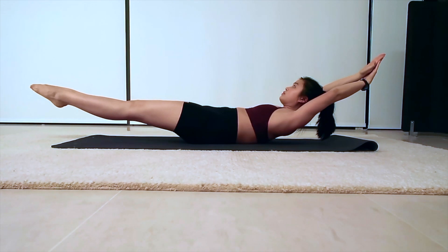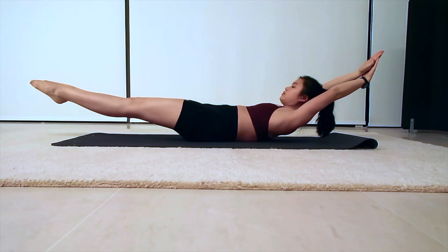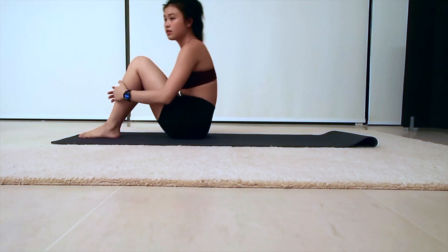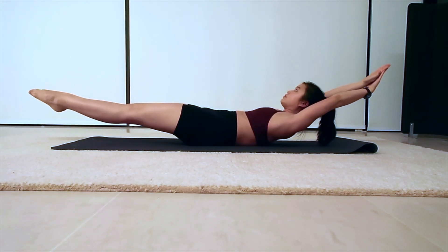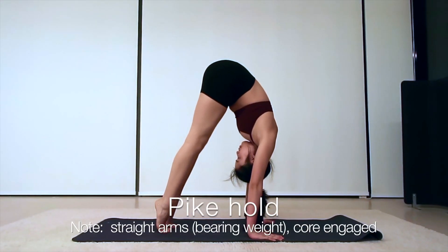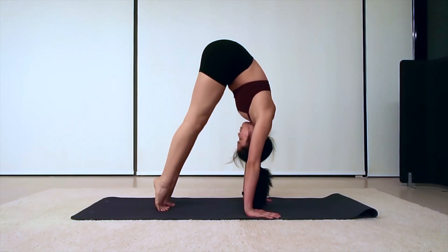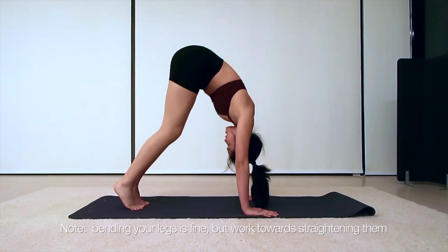If you're not able to get your legs low enough in the hollow body hold, bring them higher such that your back is still completely on the ground — there should be no gap between your lower back and the ground. Your shoulder blades should also be off the ground. The next position is the pike hold, where all your weight should be on your hands and you are also engaging your core, with your hands straight.